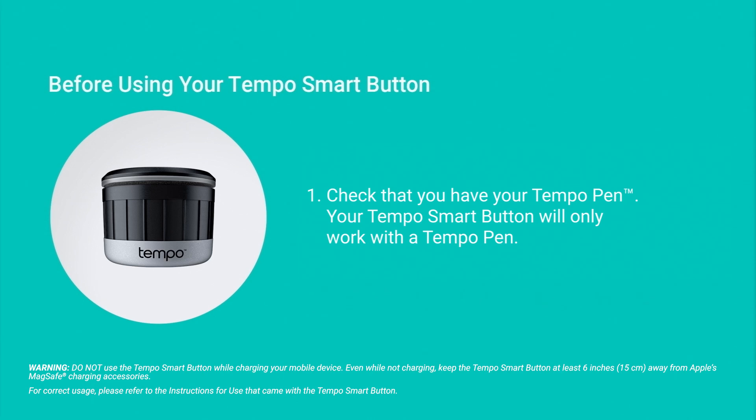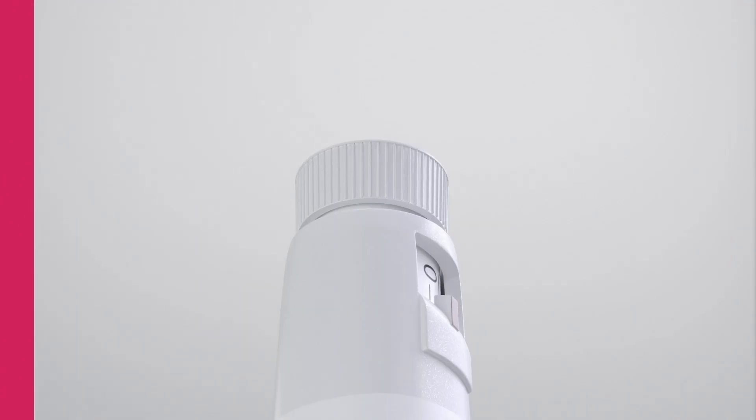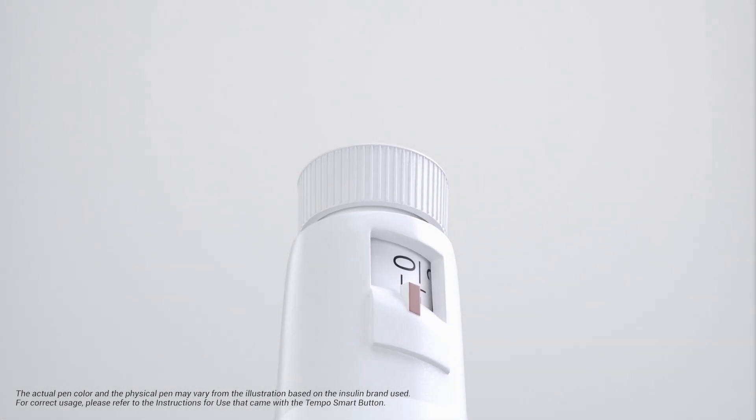Your Tempo Smart Button will only work with a Tempo Insulin Pen that you were prescribed. Check your Tempo Smart Button for physical damage before every use — do not use if damaged. Make sure your Tempo Smart Button is clean before every use. Refer to the Tempo Smart Button instructions for use for appropriate cleaning instructions; these can be found within the product box.